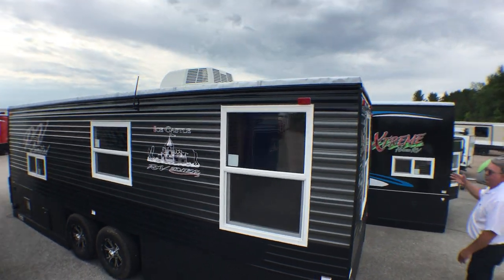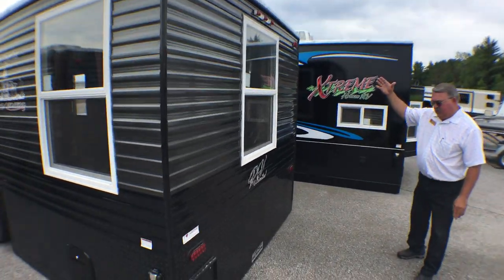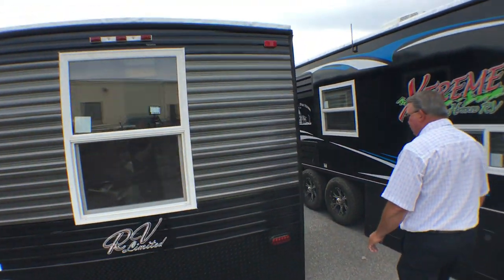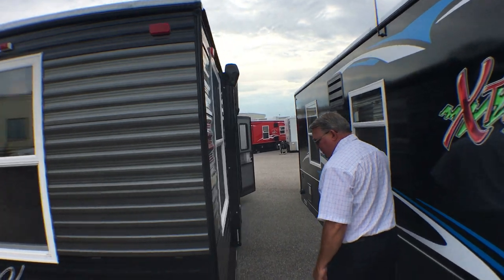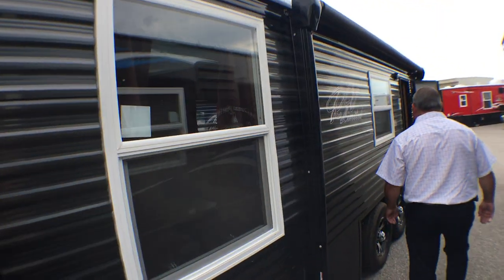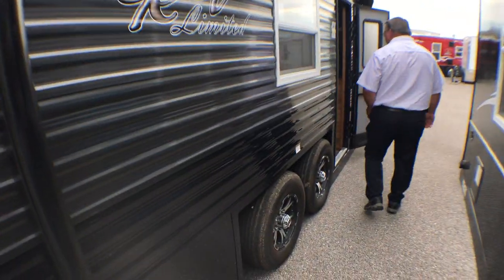Going around the back, LED lights all the way around the outside. Black stone guard at the base. And let's go inside and take a look.